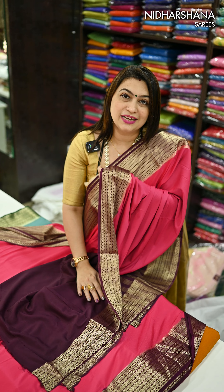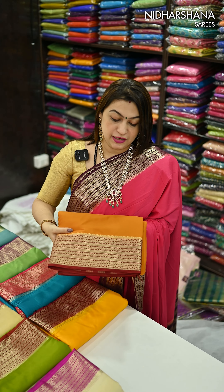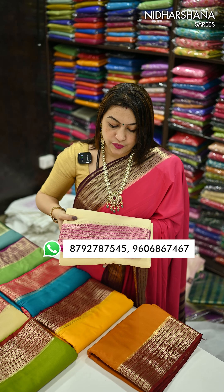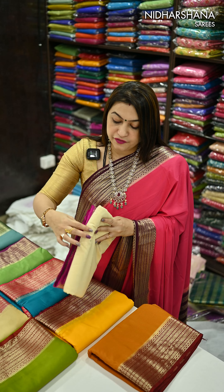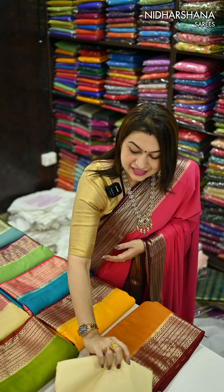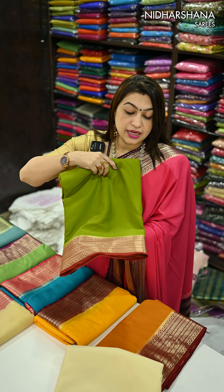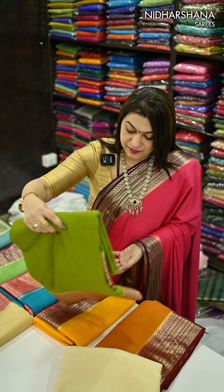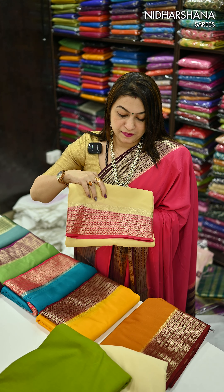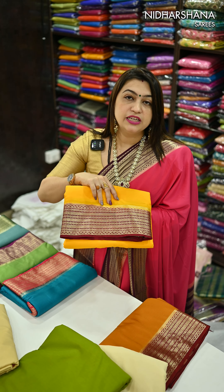Let's move on to the colors. The next color we have is beautiful mustard with a maroon color combination, half white with rani — it's a kind of hot pink. Next we have beautiful mandi green with a maroon shade, a kind of brick maroon. Then half white with tomato pink color.